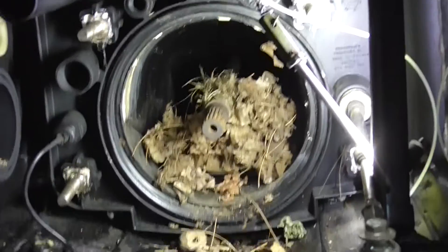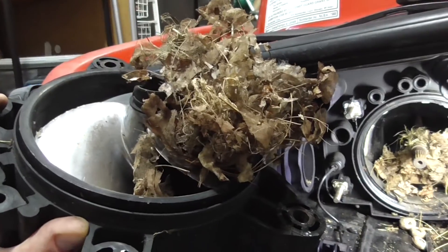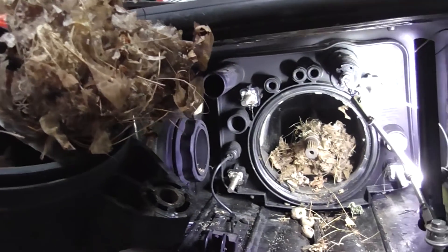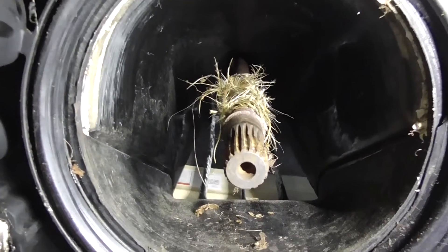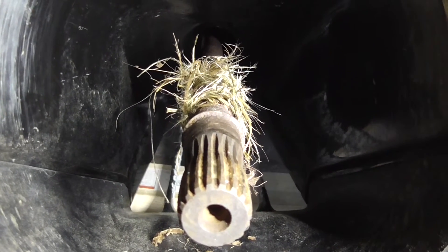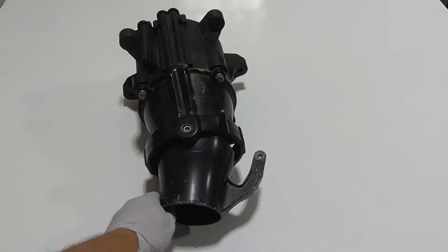Surprise! Here's what I found when removing the assembly. Here's something that was just wrapped around the shaft — you can just cut that off. Here are the venturi washers that you want to keep track of.